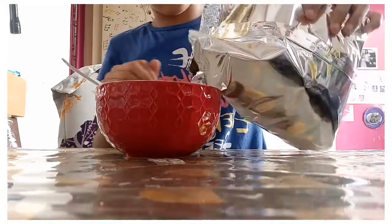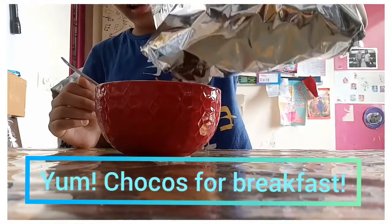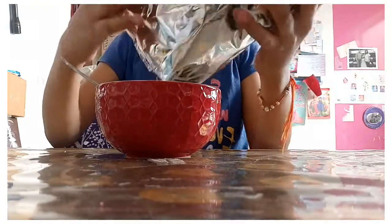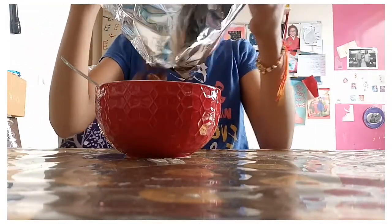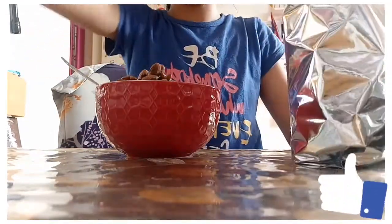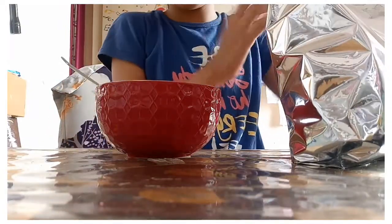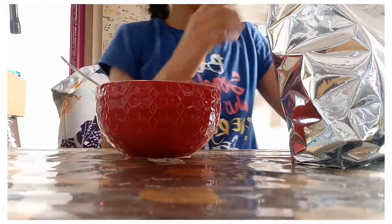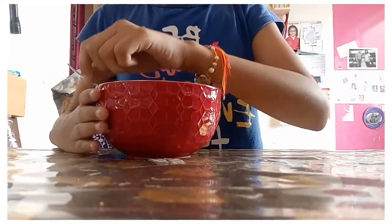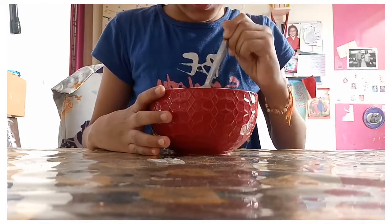These look like flowers. That's enough — so here I'm having my Chocos. Let's mix it thoroughly with the milk.